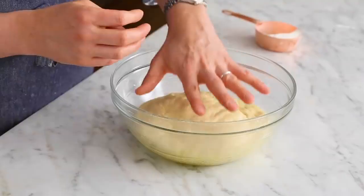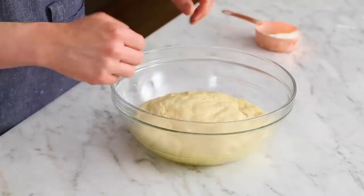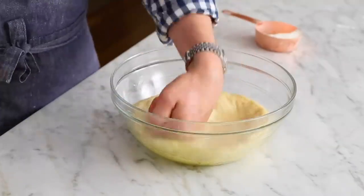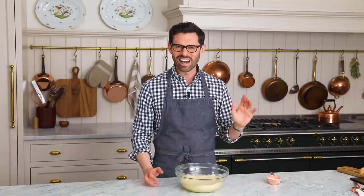My dough had time to rise and I might have poked it off camera — I couldn't help myself. But that's what it looks like now: it doubled in size. What we're gonna do now is punch it down, and then roll it out onto a lightly floured surface. I'm not gonna do the crazy acrobatics — I am not that person, although I might secretly aspire to be.